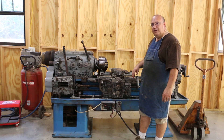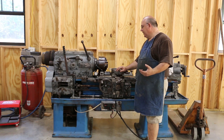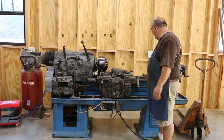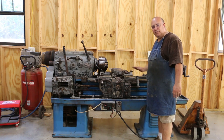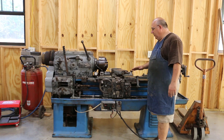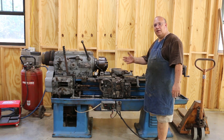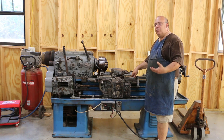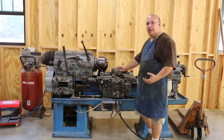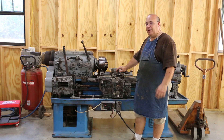First thing with any lathe, particularly an older lathe, you're going to have wear in it over time. Most of that wear is probably going to occur in the ways — these little ridges that the carriage rides on and goes back and forth on, and the tailstock slides on. Over time, just in use going back and forth, you get abrasives underneath it and just the friction of the parts rubbing on each other. It's going to wear down a little bit. The question is how much wear is acceptable, and that really depends on what you're going to do with the lathe.